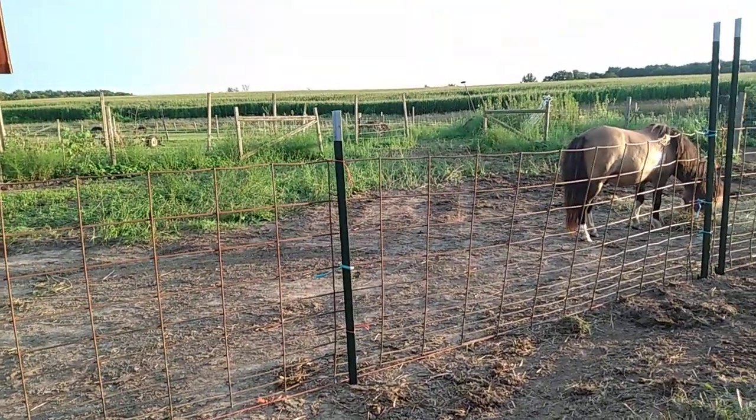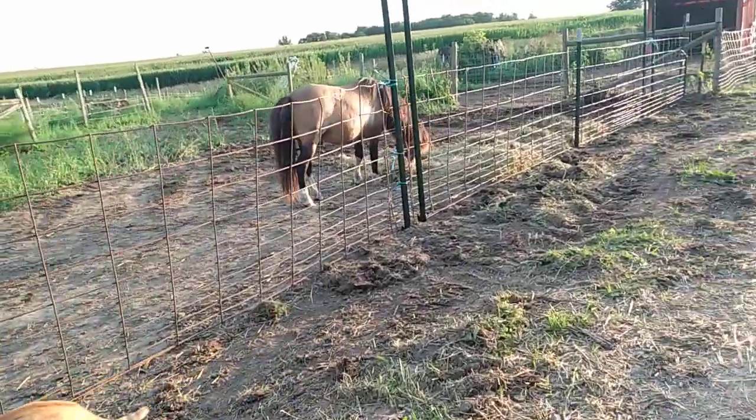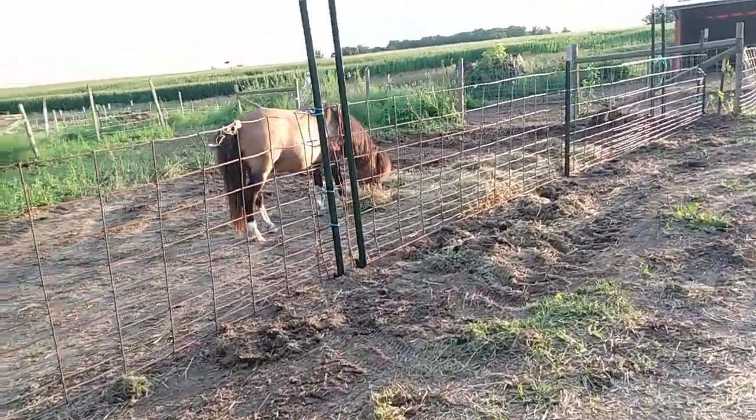I got the weeds cleared and all the manure hauled out, and I fed him his hay and he's happy eating hay. He's been out eating grass all day.